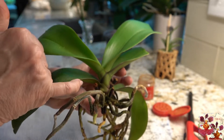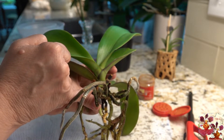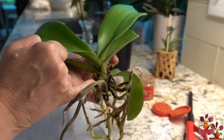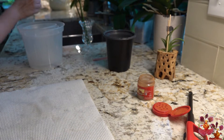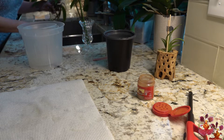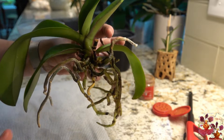Now I made a bit of a boo-boo here — some of that cinnamon dropped down onto this root, and that's the very thing you really don't want to have happen, because you don't want to dry up the precious root system you have left. So I'm going to take this to the sink and rinse that cinnamon off. Okay, the cinnamon is now gone from the root, but I did not rinse it off of the cut spike.